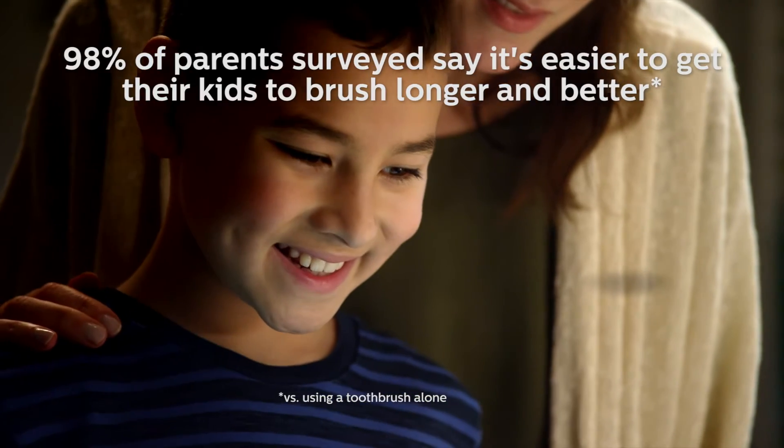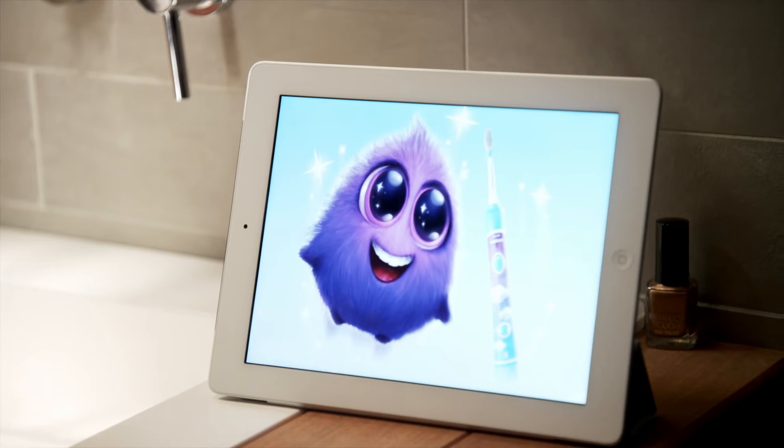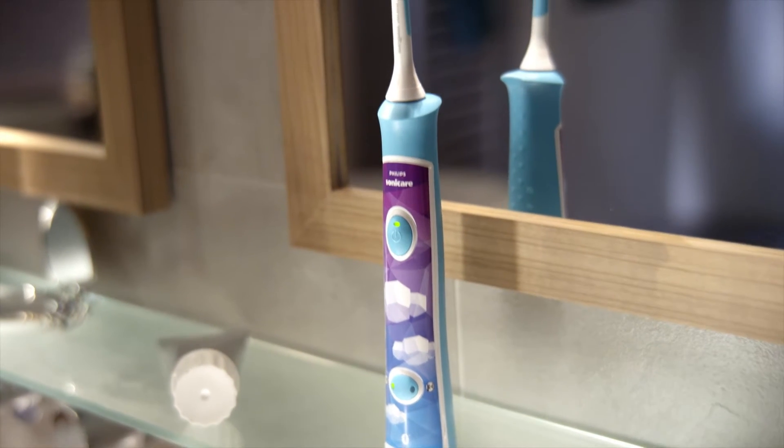98% of parents surveyed say it's easier to get their kids to brush longer and better with Philips Sonicare for Kids and the Coaching app.